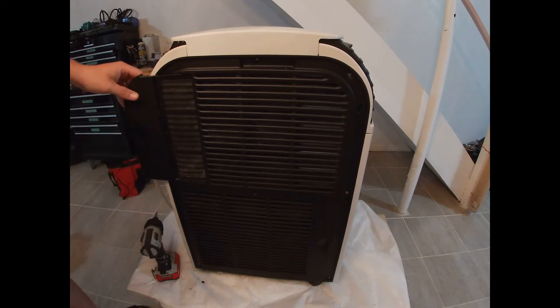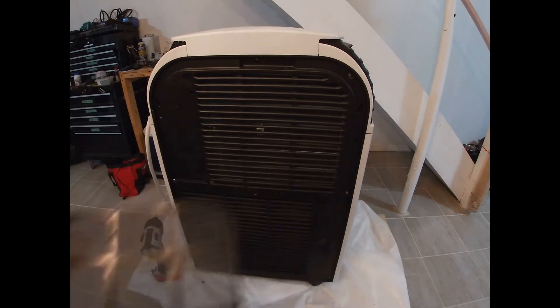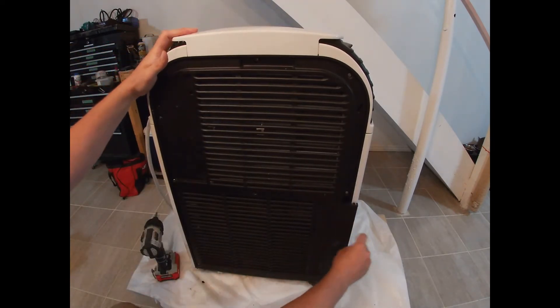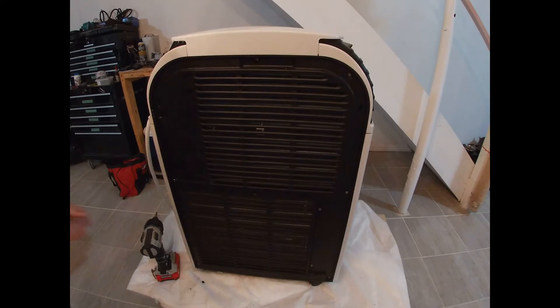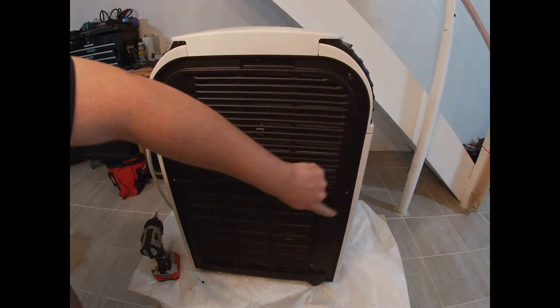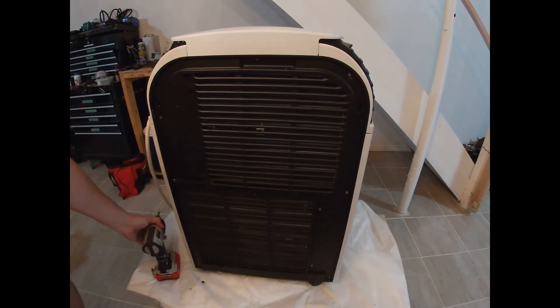First thing you're going to do is take out these little filters — we're going to clean them up later before we put them back in. You also need to take them out to access the screws to take off this panel, so top and bottom one out. Then all of these screws along the side, including the ones that were behind the filters — we're going to take all of them out.